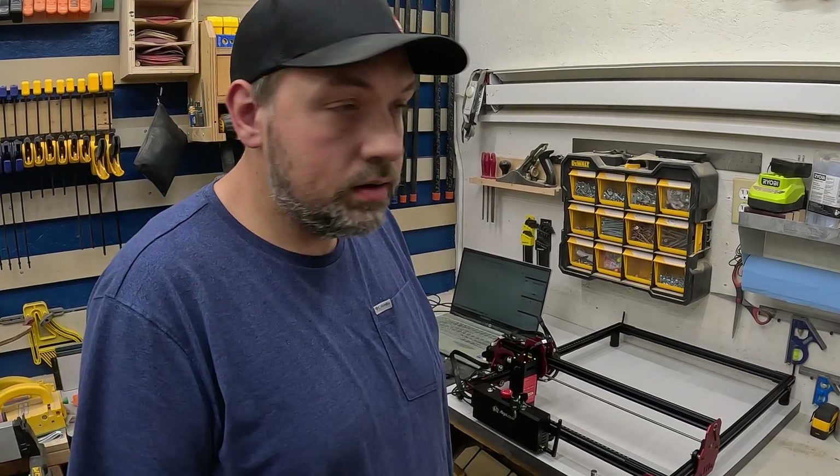I just want to say thank you to Elgo for sending me this laser to try out. They're also giving me an affiliate link in the description below, so if you're interested in anything from their website, I get a little percentage back. You can support me by supporting my sponsors.